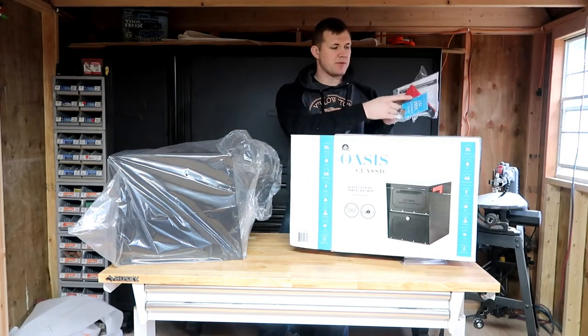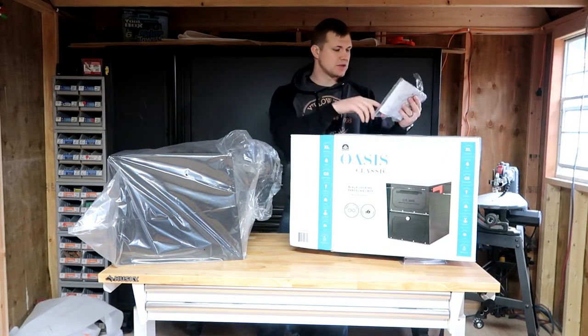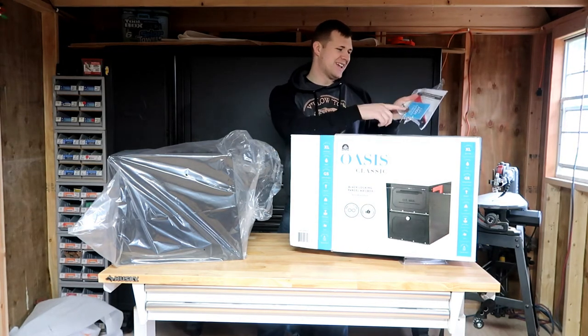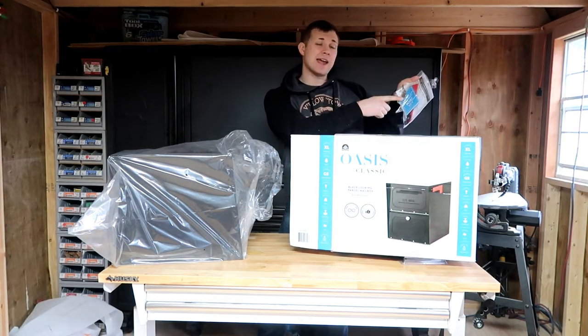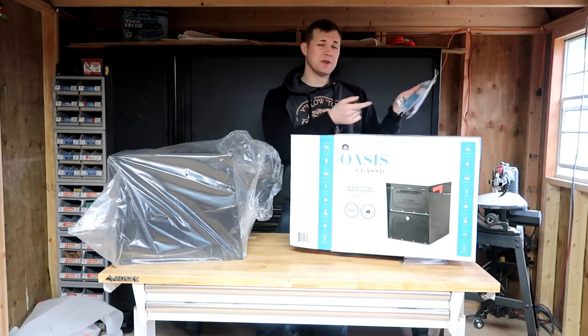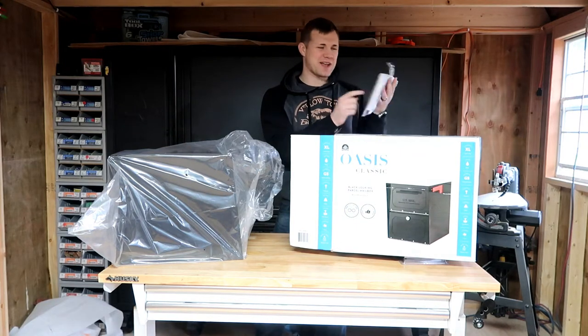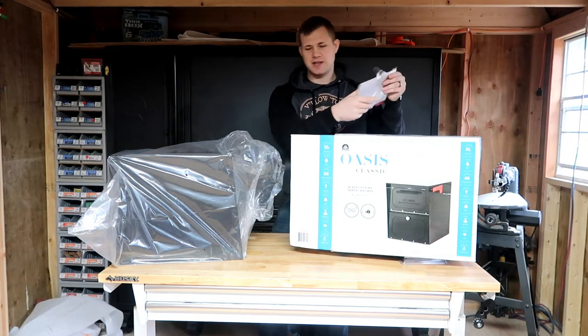In this Ziploc bag we have the flag that goes on the side to let them know that there's mail, and then it says 'keys I haven't lost yet' — so apparently they know that's a pretty big problem. I'll probably go make copies of those. That's a kind of nice reminder.